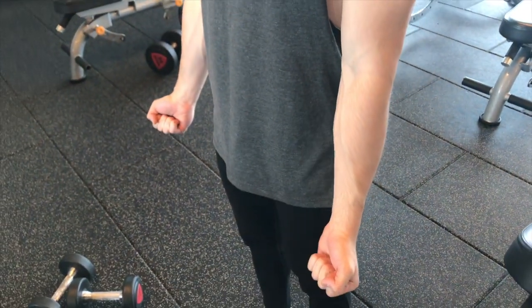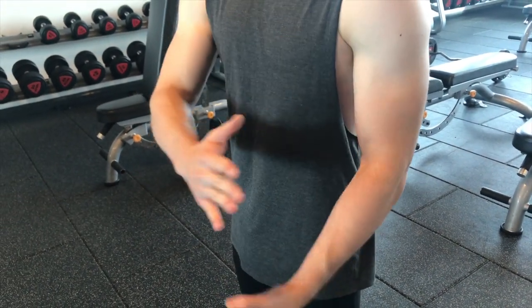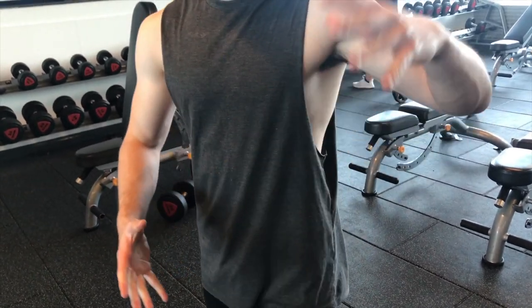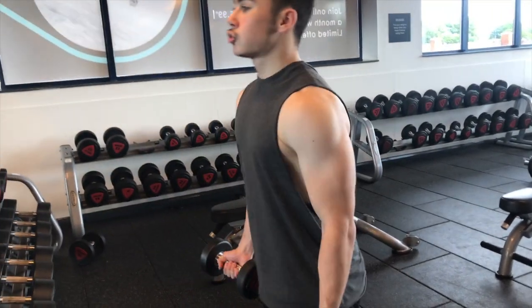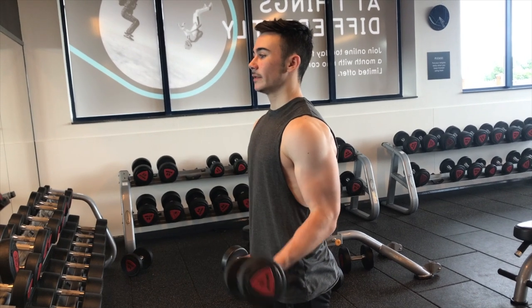Next move is dumbbell bicep curls. There are lots of variations — I've learned methods from Christian Guzman, Flex Fitness, Scott Herman, and others. My personal preference is: keep your arms straight, flex your triceps with your arm all the way back, then curl up. You can't have too much elbow movement — a lot of people throw their arms up like they're throwing a ball, but you've got to keep them straight. Lock the elbows in place, arms tucked in, just bring the dumbbells up. That's how you get the best muscle contraction on your bicep.